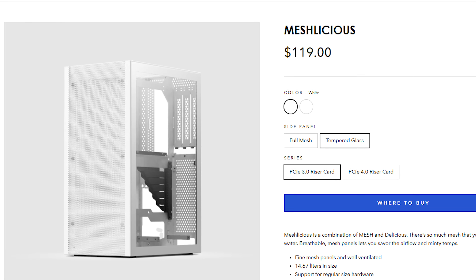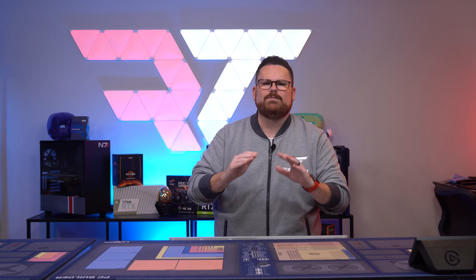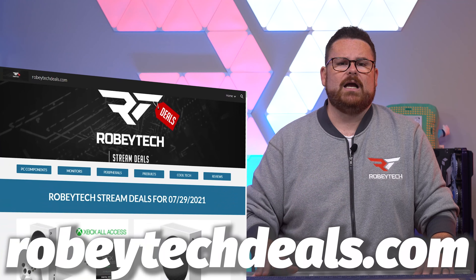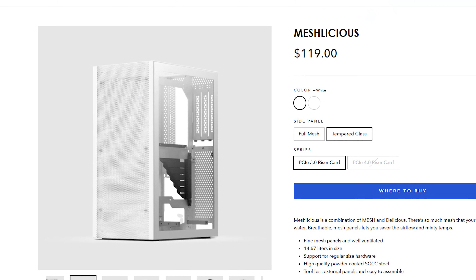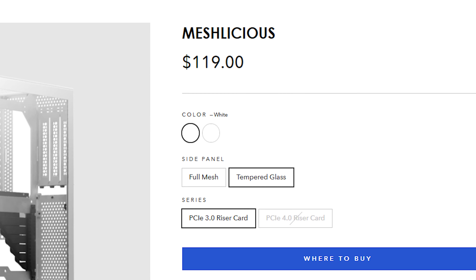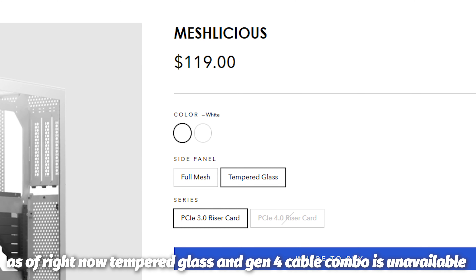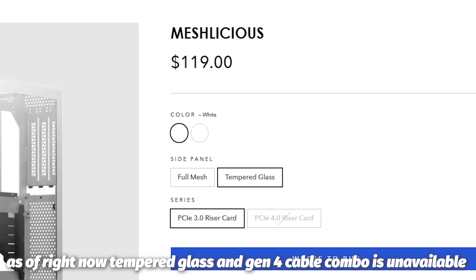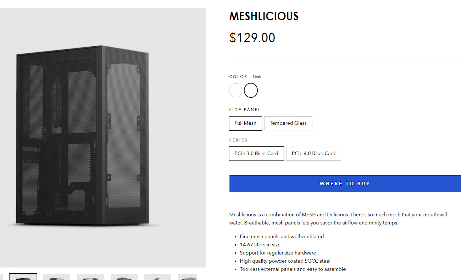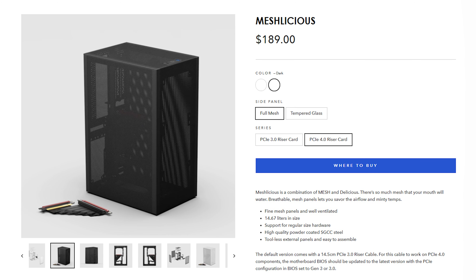Here's a quick breakdown. Prices are from SSUPD's website and may be cheaper from third-party sellers such as Newegg. For the black and white tempered glass PCIe Gen 3, you're spending $119. If you go with Gen 4 and tempered glass, you're talking $179, but there is no white version in that configuration. For black and white mesh with PCIe Gen 3, it's $129. And for black and white full mesh with PCIe Gen 4, it's $189.